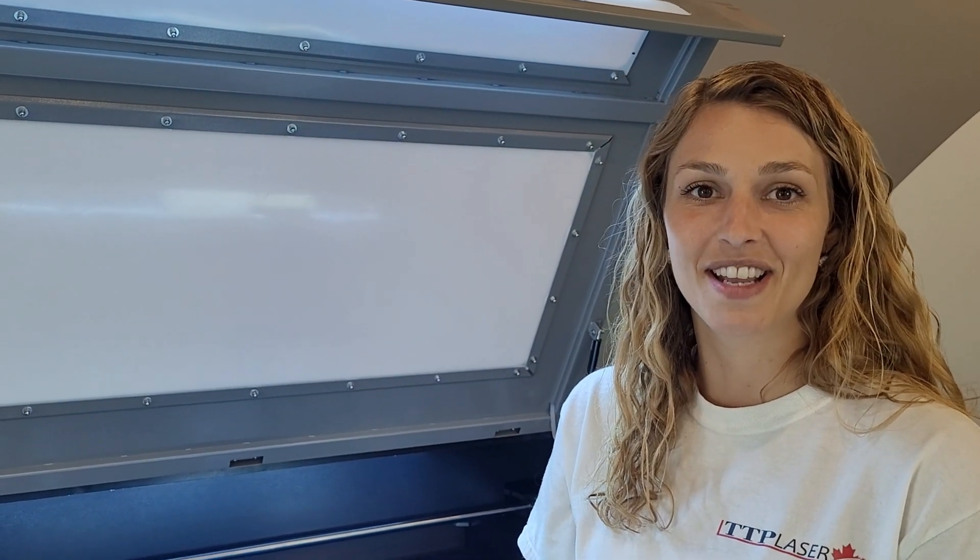Thanks everyone for watching. Don't forget to like and subscribe to our TTP Laser Canada YouTube channel for more tutorial videos to come. See you next time.